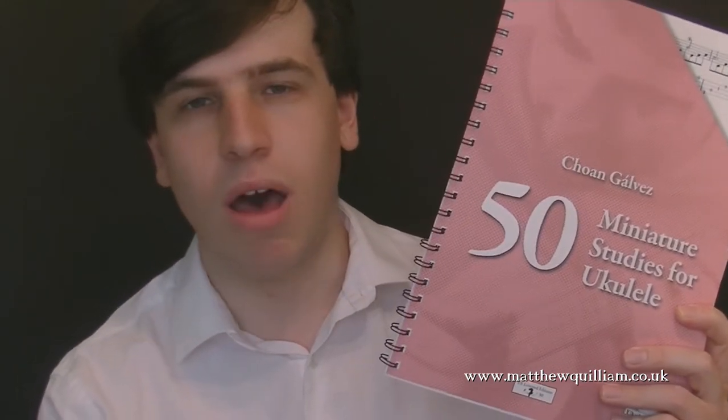And in this book, we've got something a little different. Studies are not exactly pieces, although they can be, but they're more sort of pieces of music that help you train for a specific technique. And with 50 of these studies, there's a lot of technique covered.